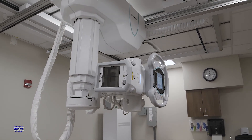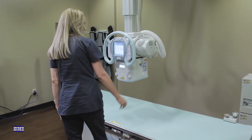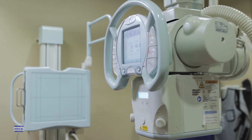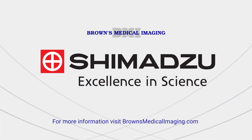The Shimatsu RadSpeed Pro is a robust, versatile system which ensures dependability and ease of use for technologists. Shimatsu provides complete sales and service support before, during, and after the sales process, ensuring the dependability and accountability every customer can count on.